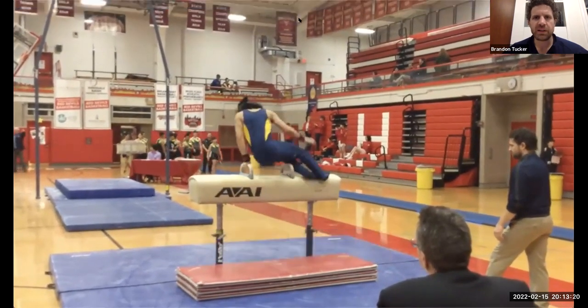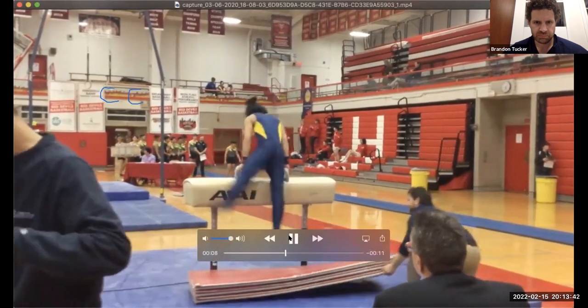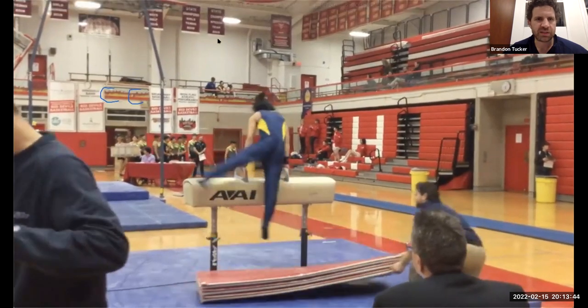What I saw there was a circle, attempted circle, stop. So I'm going to write down CC. I'm not even going to write down deductions — pretending like you're a new judge, let's forget deductions and just get down what the skills are. So we got circle-circle. That's my shorthand. Then there was a single leg circle — for me, that's an SLC.